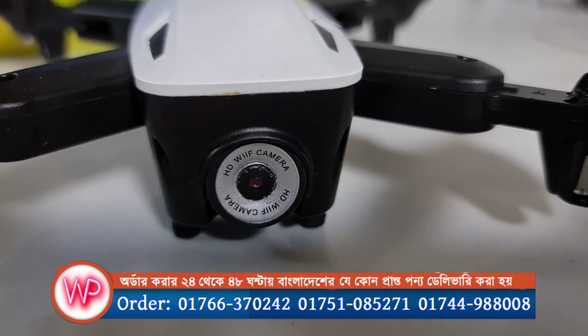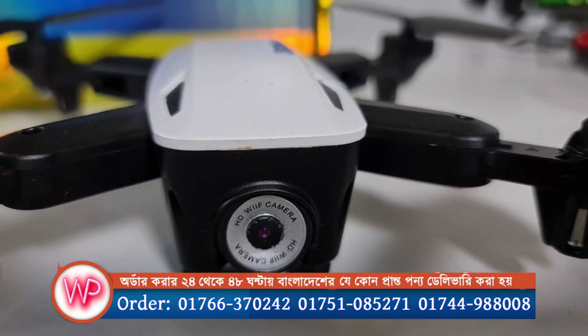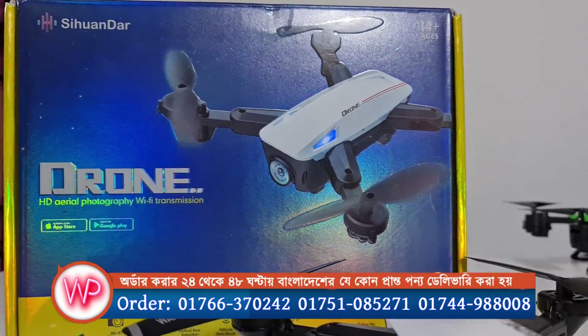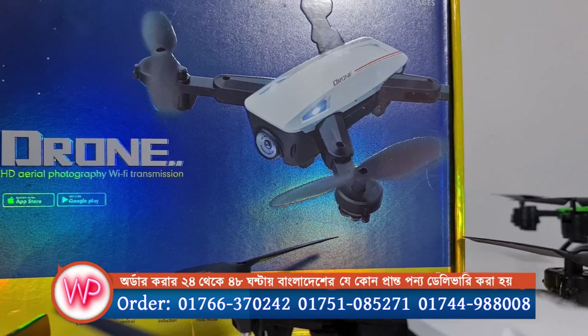Hello, you can see the HD Wi-Fi camera. This is our first model. This is RS-533. You can see that it is a good product.